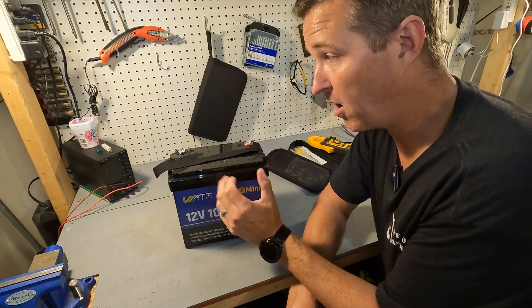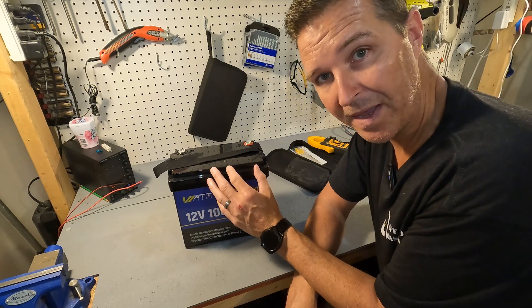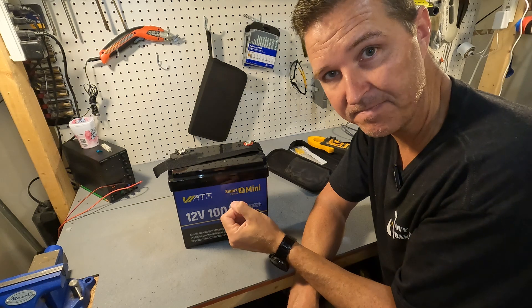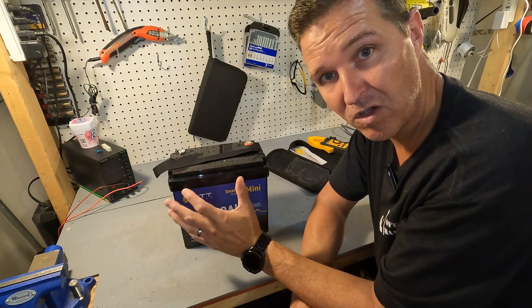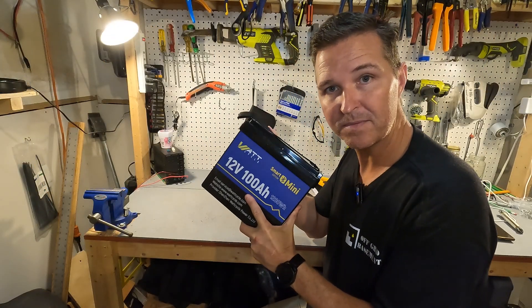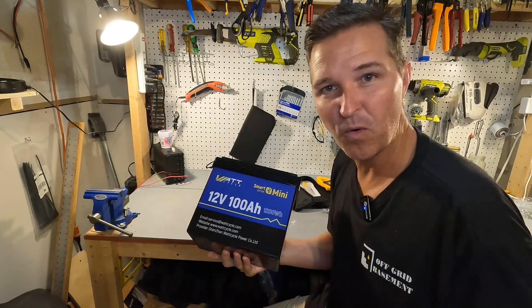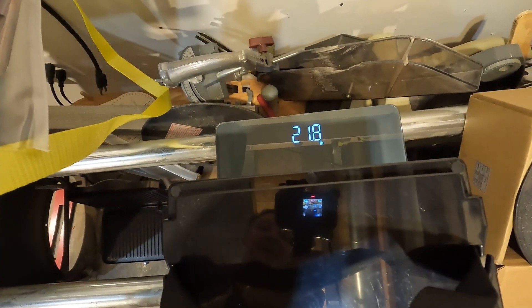If this battery were asleep, all I would need is another 12 volt source to wake it up — just touch it for a couple seconds and it would activate the BMS. I'll have a link to another video where I show six ways to do that. Now I'm going to charge this battery all the way up to 100 percent. This battery is so light — the weight is 21.8 pounds. That is just amazing.